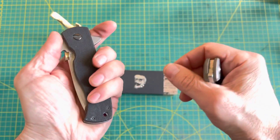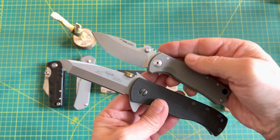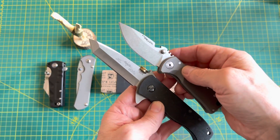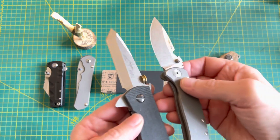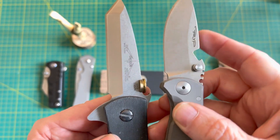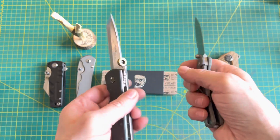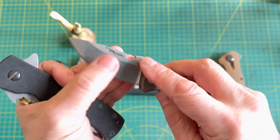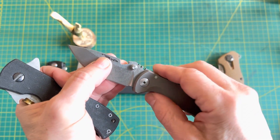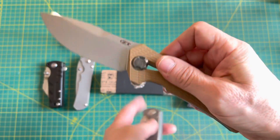Another comparison is the wave feature. This one is the CQC-7, both on bearings, with titanium — there's also titanium on this liner lock — and S35VN on both. Different blade shapes but same blade steel. The blade finishes are kind of close, not exactly the same. The wave feature on the CQC-7 works one time, every time, all the time. The wave feature on this one is more like a bottle opener — it does work, but you have to be paying attention and very specific about what you want to do.